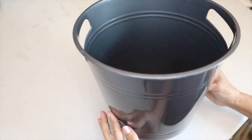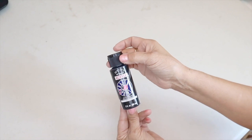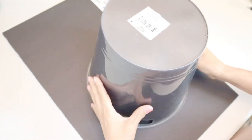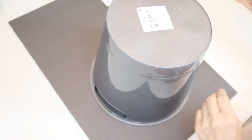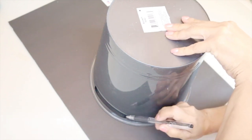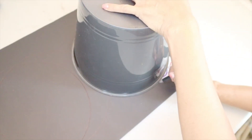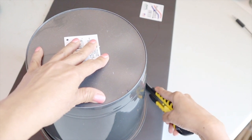For the next DIY I'll be using: one Dollar Tree bucket, foam board, letter poster stickers, Waverly chalk paint in white, black acrylic paint, and a foil aluminum grill topper. I cut out two round circles by tracing the bucket over the foam board, then cut them out with box cutters.